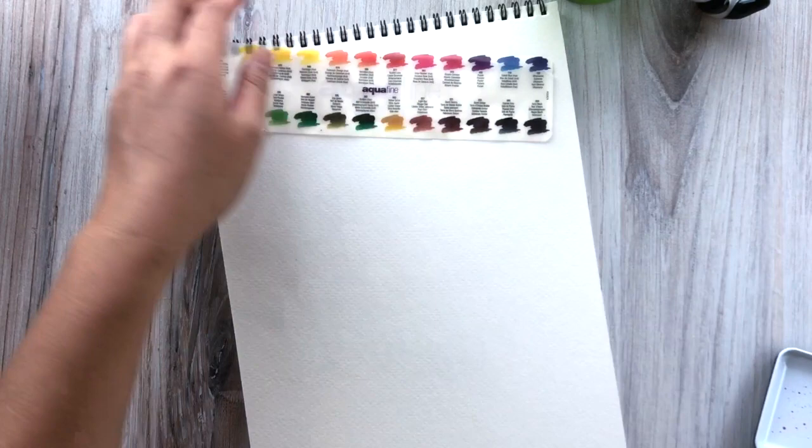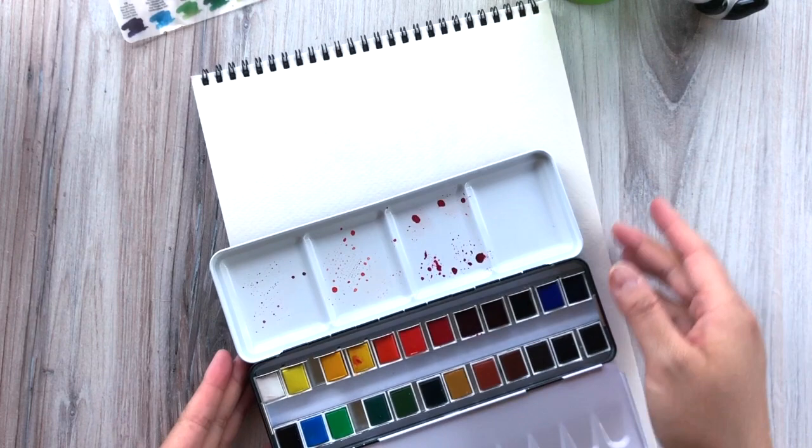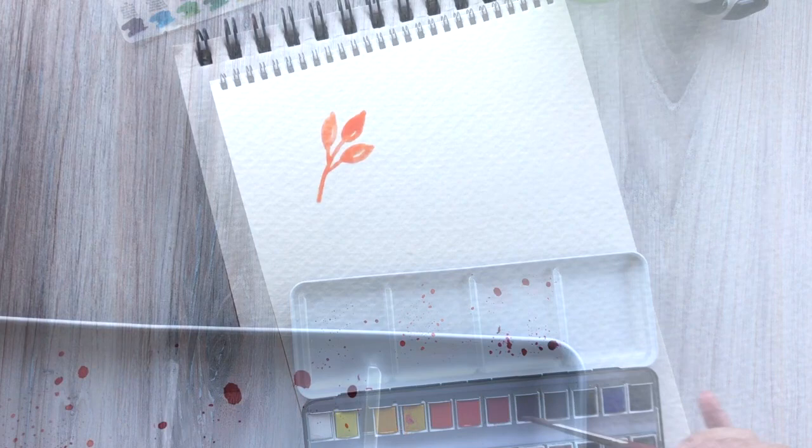Before we dive into the painting, let's learn how to paint the basic leaf shapes first. I use a Strathmore watercolor pad and just use the back side of it as scratch paper for practice. Go ahead and grab any scratch watercolor paper that you have and let's practice painting out some of the basic leaf shapes before we do it on the final piece.